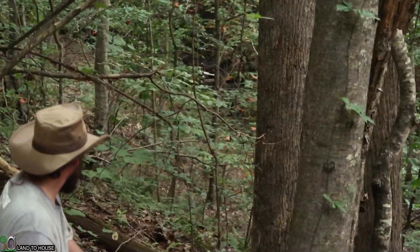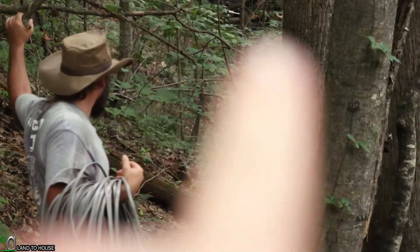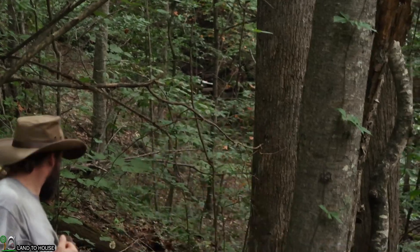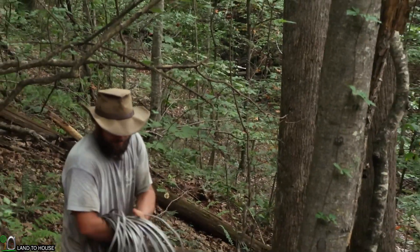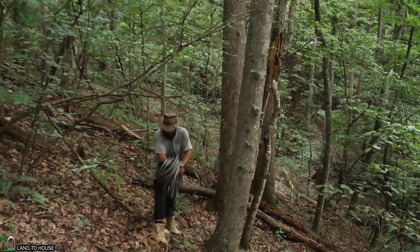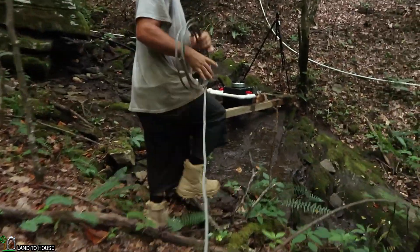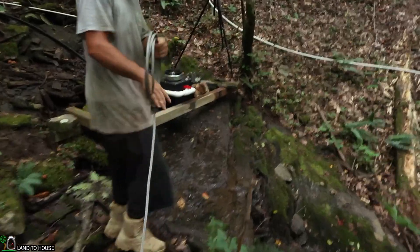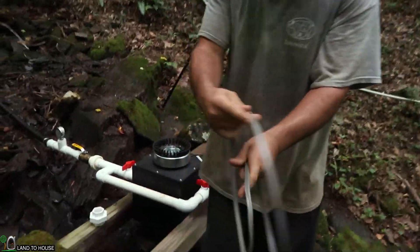Alright, this little white blip you see in the middle of the screen right here — that white blip — that's where we're going. So we actually hit it pretty dead on in direction. Let's see how our placement was with our roll of wire here. You couldn't ask for much better than that.